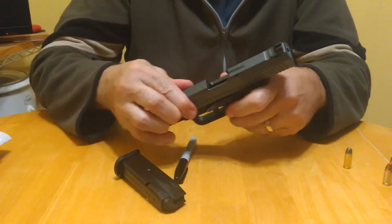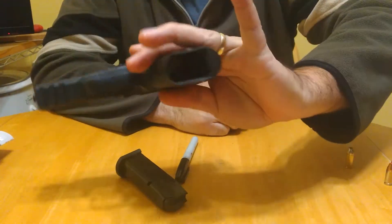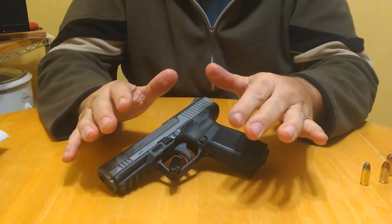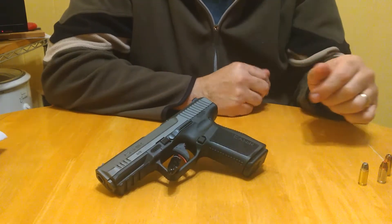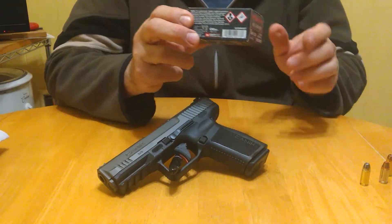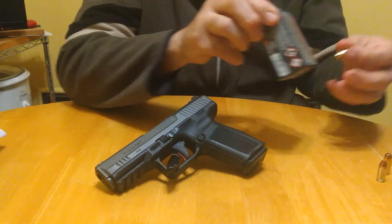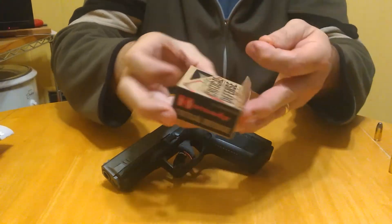Empty mag, empty chamber, empty mag well — this gun is clear. So I tested four different defensive rounds. I had my Winchester 147-grain jacketed hollow points, that's my current carry round, and I had Winchester Silver Tip jacketed hollow point, another defensive round, 115 grain.